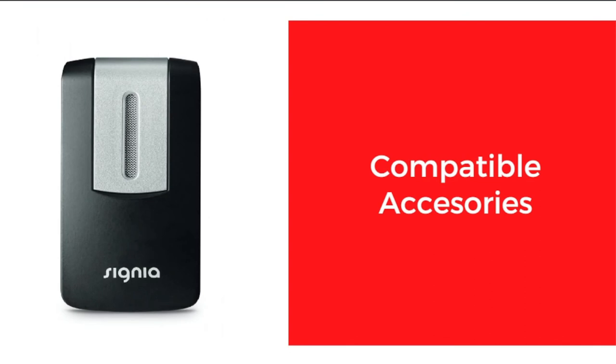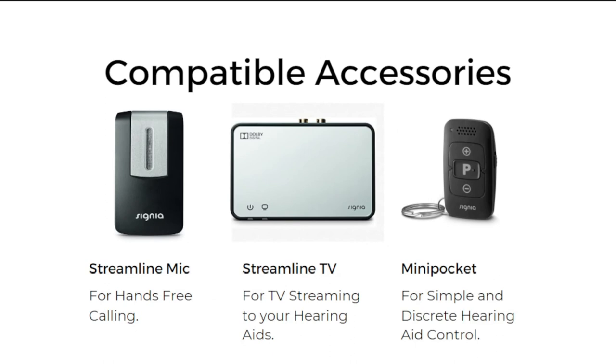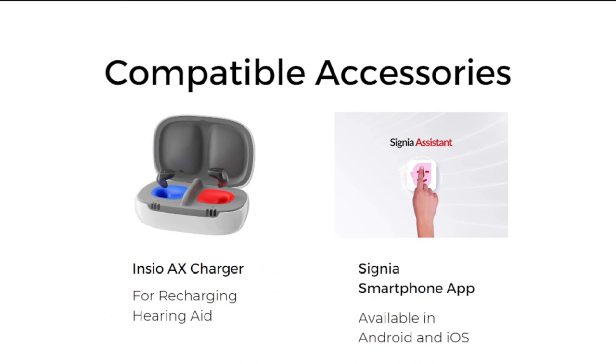Now we will talk about compatible accessories with the Signia Insio Charge&Go AX. The first accessory is the Streamline Mic, used for hands-free calling. The second is Streamline TV, used for streaming TV audio directly into your hearing aids. The third is Mini Pocket, a remote you can carry in your pocket to manually control the hearing aid. The other two compatible accessories are the Insio AX charger for recharging the hearing aids and the Signia smartphone app, available on Android and iOS.